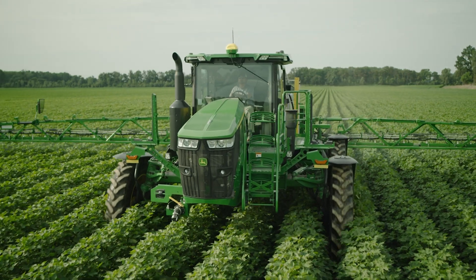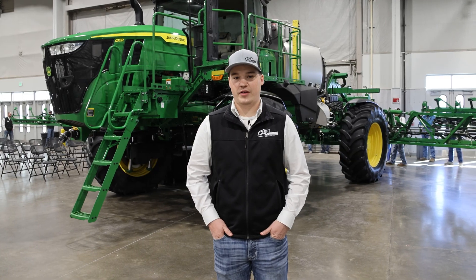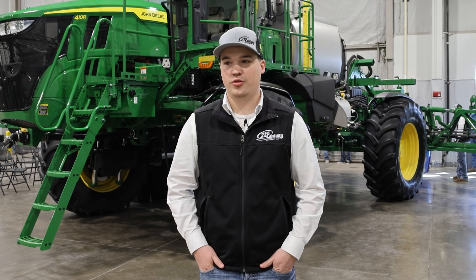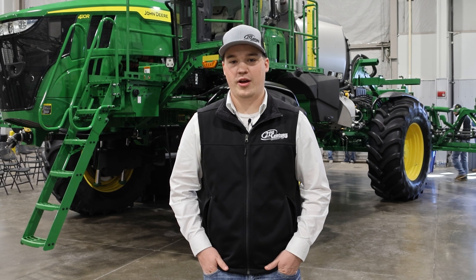To upgrade to a C&Spray premium machine, you're looking at about $25,000 to $30,000 depending on what options you choose. Compare that to buying a new machine and you're way ahead on price.